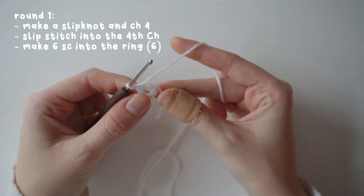For the final side leaf, slip stitch into the next stitch, then make half double crochet, double crochet, and treble crochet in that same stitch. Chain two, slip stitch into the second chain, then do the reverse — treble crochet, double crochet, half double crochet. Finally, skip the next three stitches and slip stitch into the last stitch. Fasten off and sew the leaf to the hat.